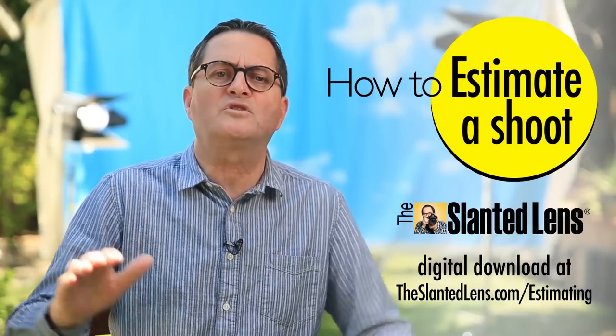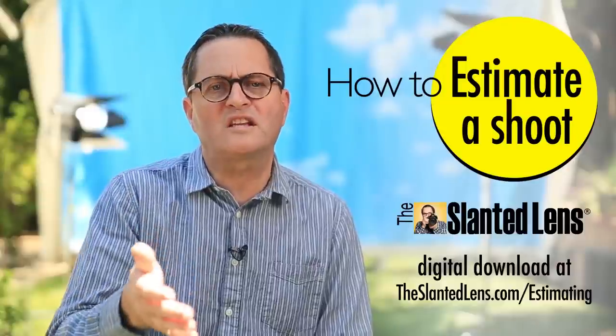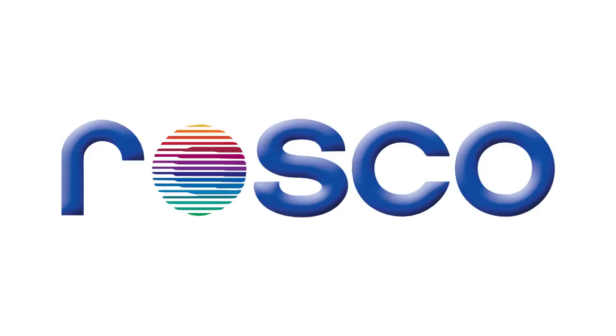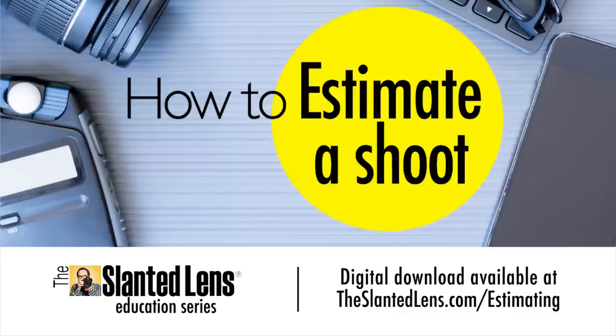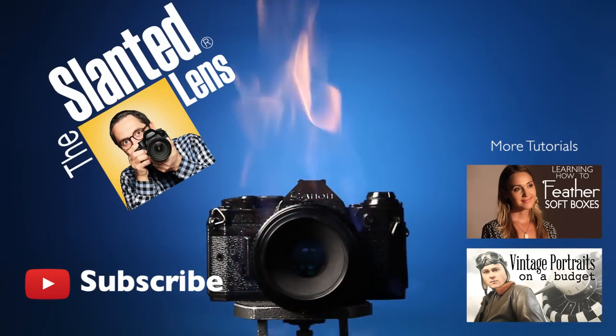The hardest part of the process of doing imagery is doing estimates — it's the scariest thing a photographer ever has to deal with. If you go to theslantedlens.com/estimating, a digital download is there that will teach you everything you need to put your estimates together. It's got templates, terms and agreements, everything you need. So go to theslantedlens.com/estimating.